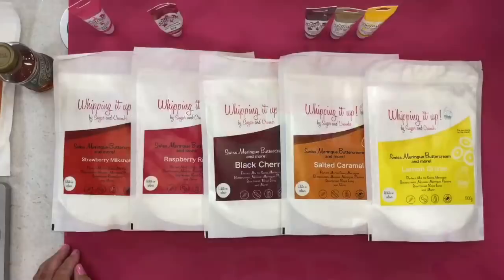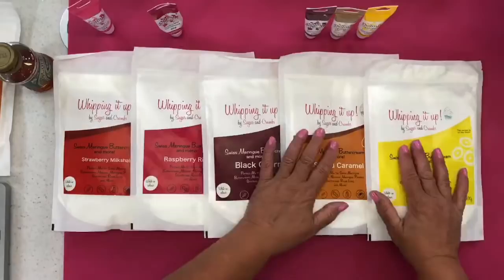Good morning and welcome to the Sugar and Crumbs kitchen. I'm Karen Griffiths and I'll be demonstrating the Whipping It Up products today. I have Simon on camera. We're back to normal, Simon — doing a solo, me and you on our Monday.